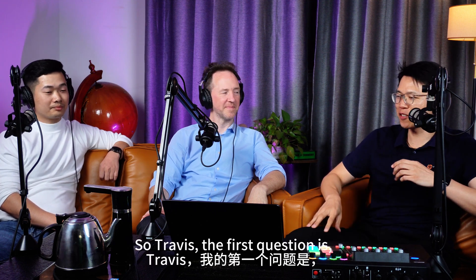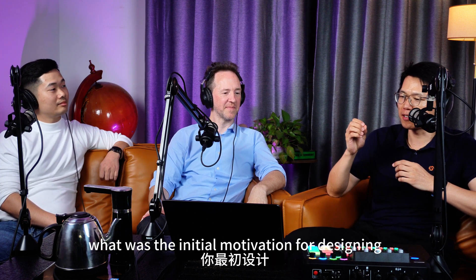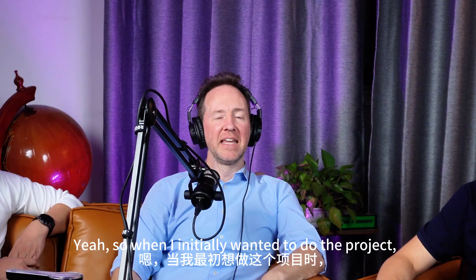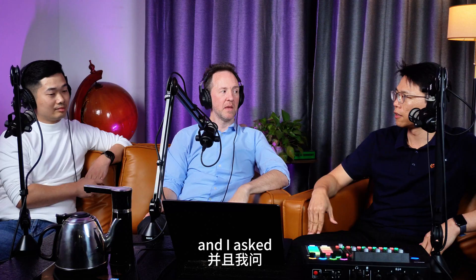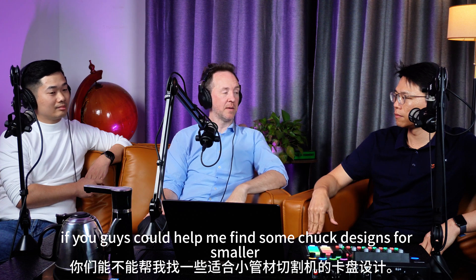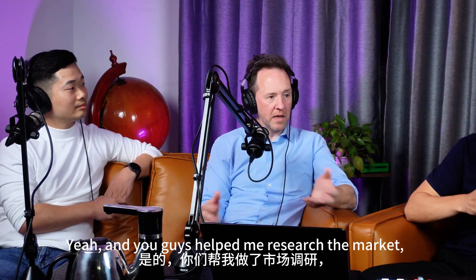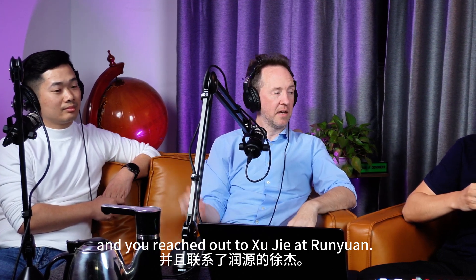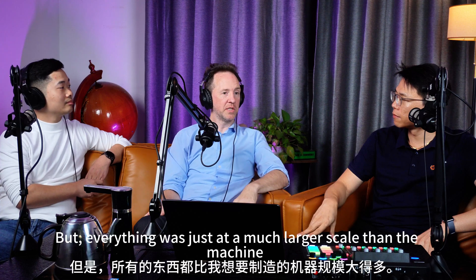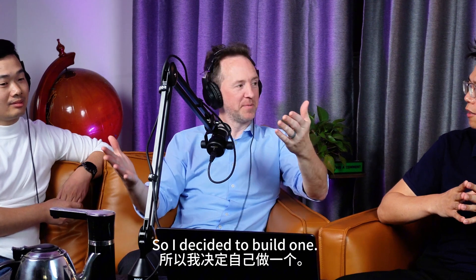Travis, the first question is: what was the initial motivation for designing your DIY chuck? Whenever I initially wanted to do the project, I reached out to you and Skyfire and asked if you could help me find some chuck designs for a smaller tube. You helped me research the market and reached out to Xu Jie and Ren Yuan, but everything was just at a much larger scale than the machine I wanted to build. So I decided to build one.